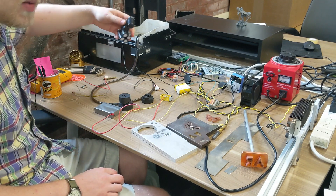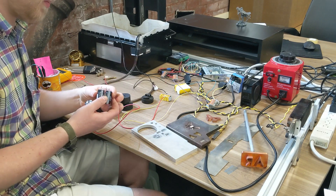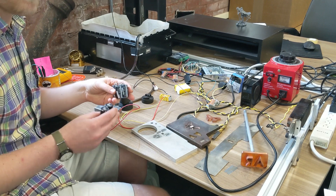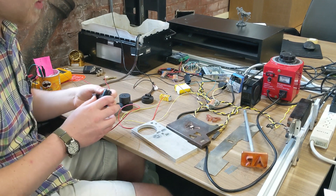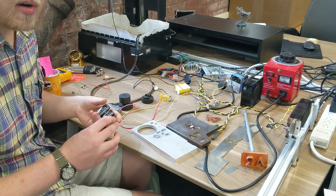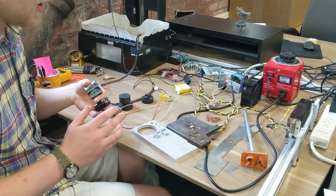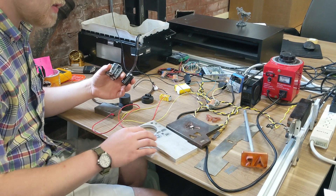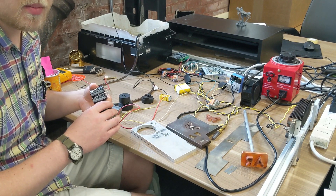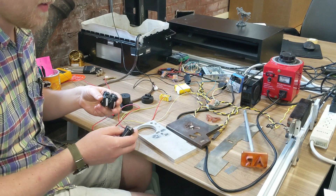I've done some experimentation with different sizes and types of capacitors for the main discharge capacitor. One microfarad seems to be a really good value, maybe even a little on the high side. The more capacitance you have, it will cut a little bit faster, but it's also a lot louder, consumes a lot more energy, and is a lot less efficient. The main thing, though, is that it leaves a much rougher surface finish, because each spark is delivering a lot more energy.